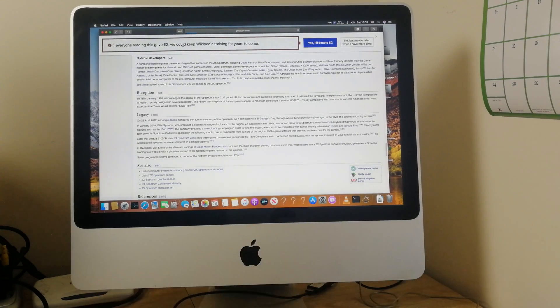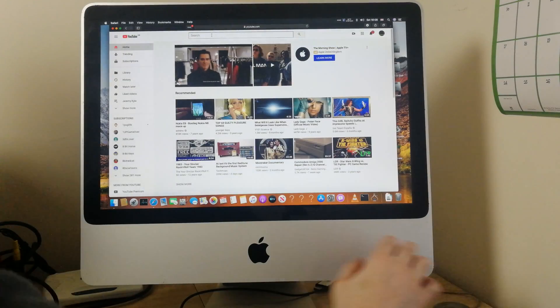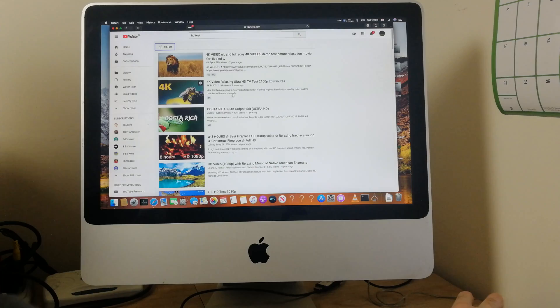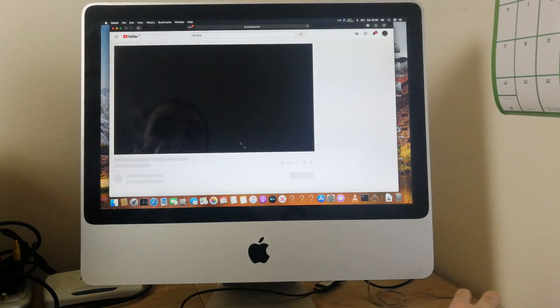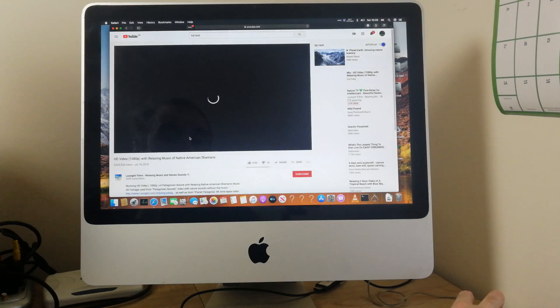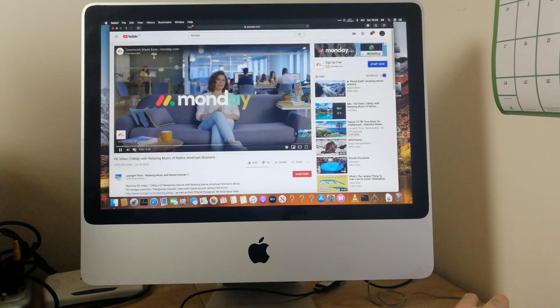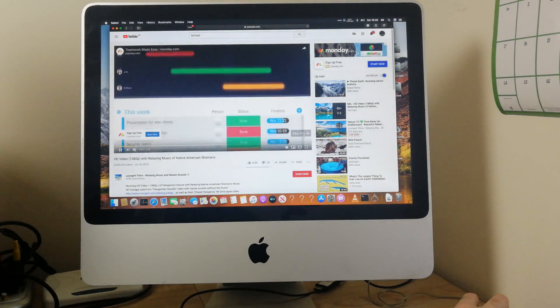Going back to YouTube. It did halt a bit there — sometimes it takes a few seconds. It might be because I've got the mechanical hard drive, and it's a very old drive. The adverts also work, disappointingly.